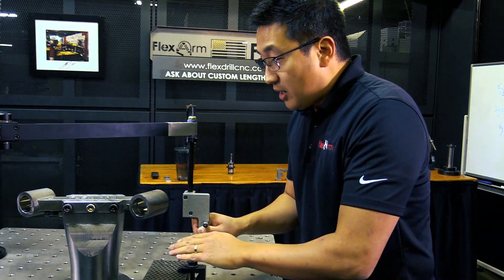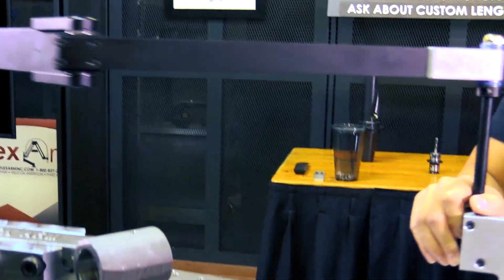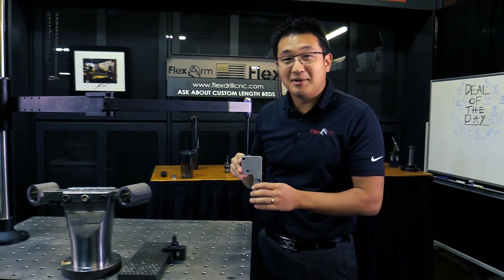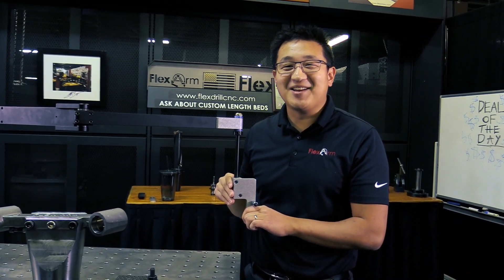So we added an extra five inches on the overall linear reach, and also the up and down stroke — we have another five inches there. We also have an extension here on the custom mount. Looking forward to solving your problems — this week reach us at 419-738-8162.